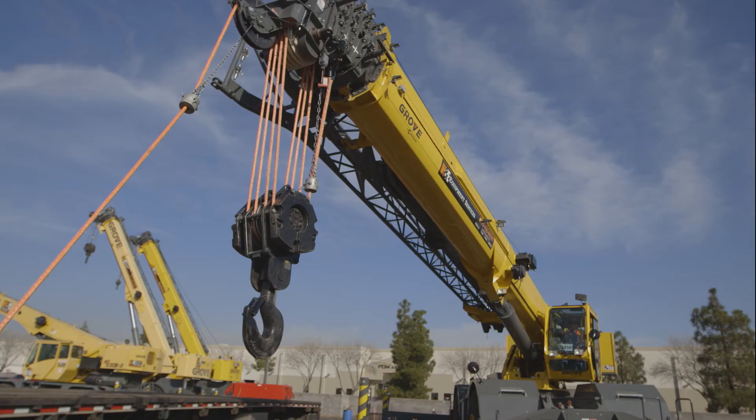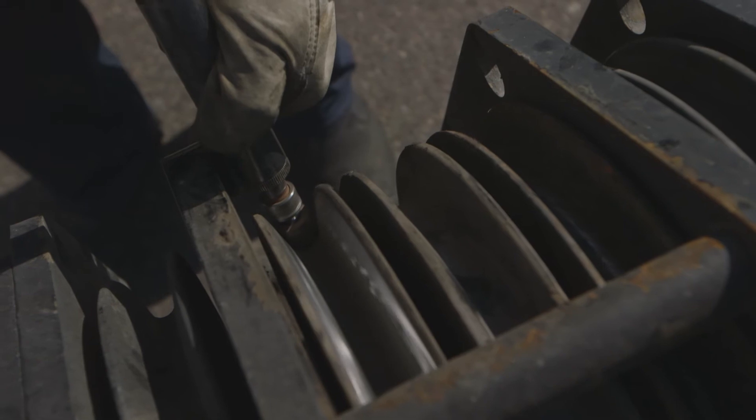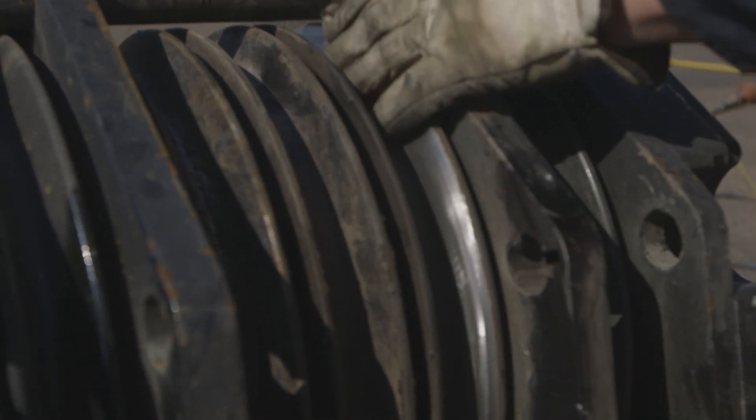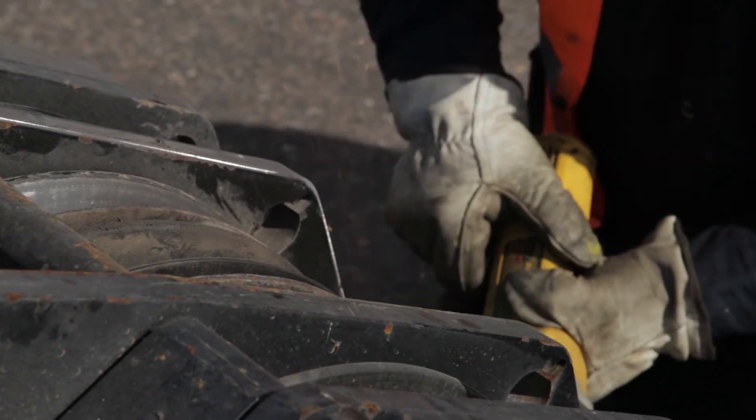On the hook block below the boom nose you're going to have your steel sheaves and the steel plates between the sheaves. Make sure there are no sharp corners there that as that hook block is laid down could pinch and cut your rope.